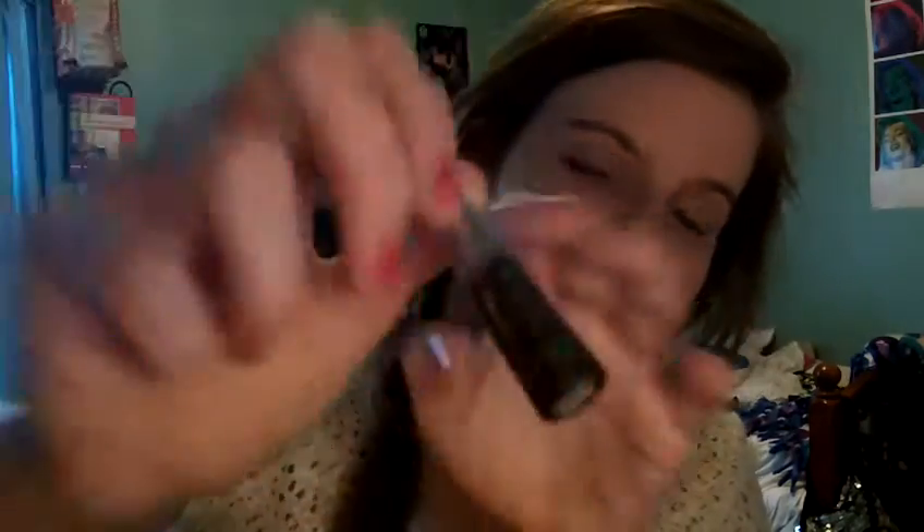That's all I do for eyeshadow, or some days I'll apply the Benefit Birthday Suit — I love that stuff so much. A lot of the time I will also use a liquid liner. This is the Wet and Wild liner; it was super inexpensive. It's shade E898 and it's a dark brown.